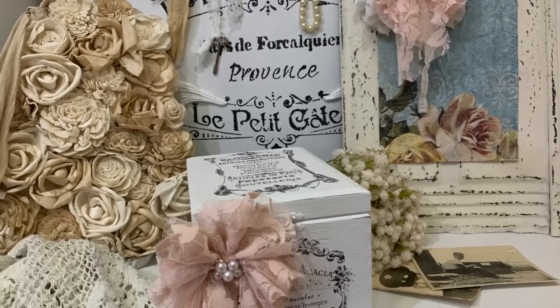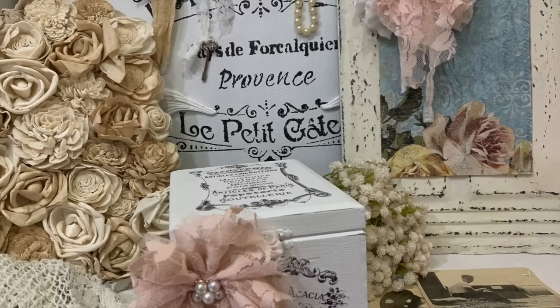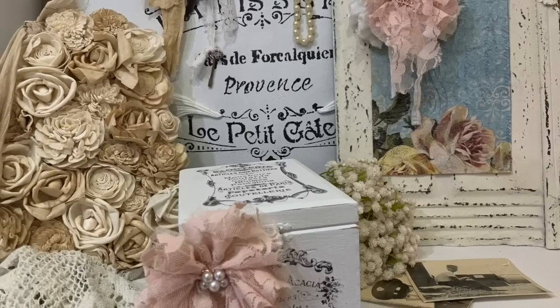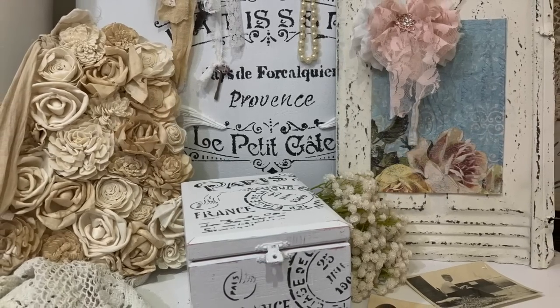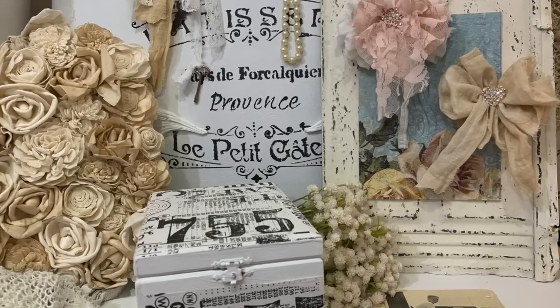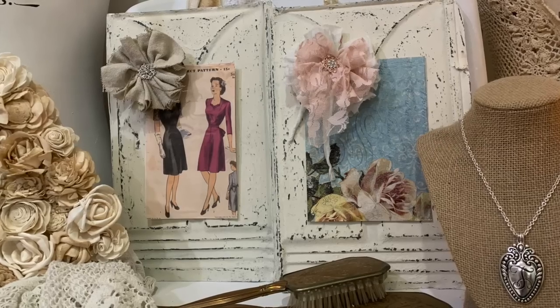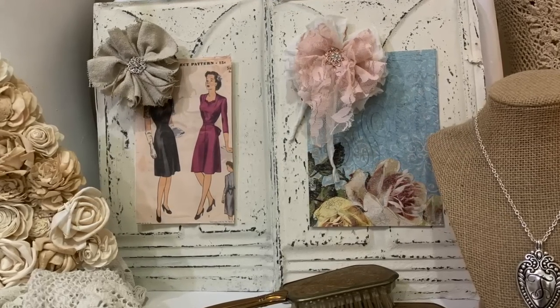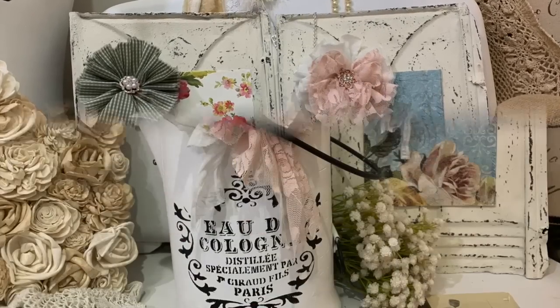I don't know if y'all have any cigar boxes or if you see these out at thrift stores or yard sales, but they're very inexpensive and they are tons of fun to recreate. Also in today's video, I'm going to show you a couple of items that were popular in past videos that I'm now pulling back out.